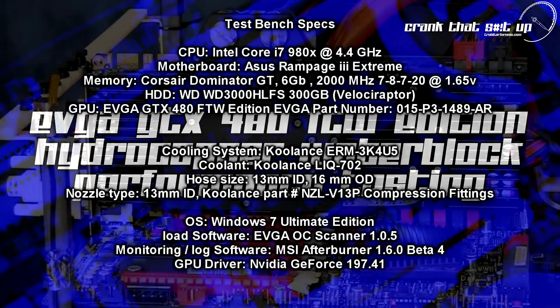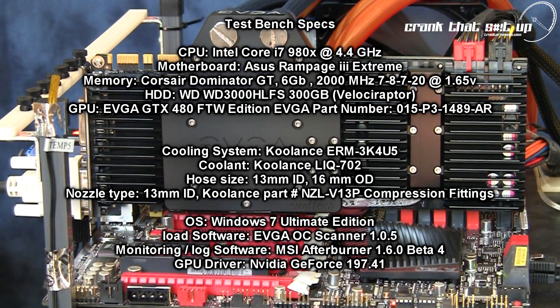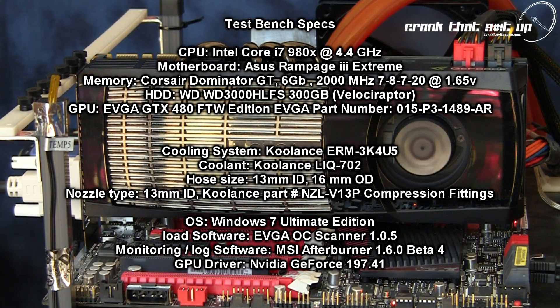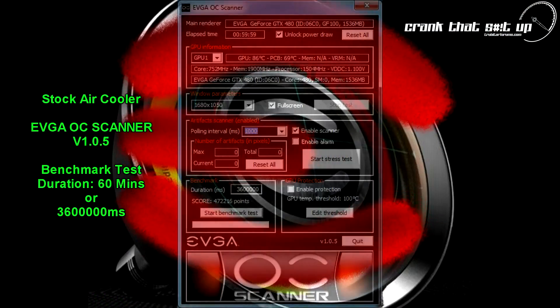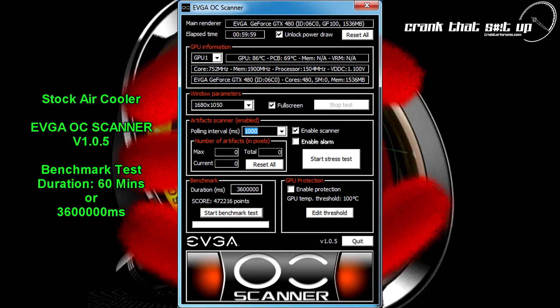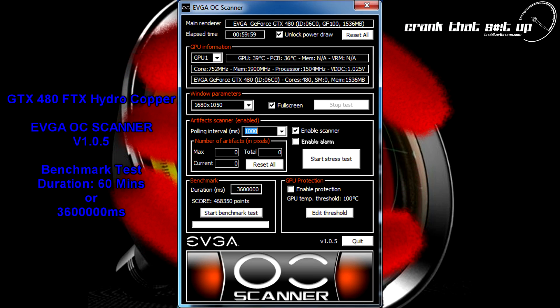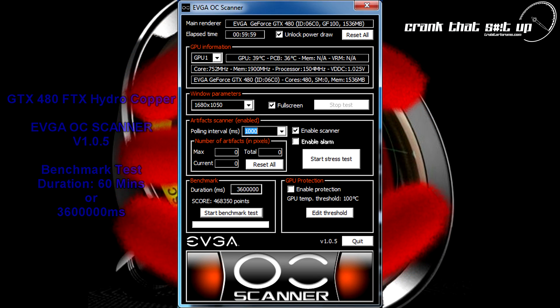With flow testing concluded, let's mount this GPU in the test rig and check the thermal performance of this block in comparison with a GTX 480 standard stock air-cooled heatsink. To make a fair comparison, we're going to overclock the stock air-cooled GTX 480 to the For The Win settings and run both cards through the EVGA OC Scanner benchmark for a total of one hour.